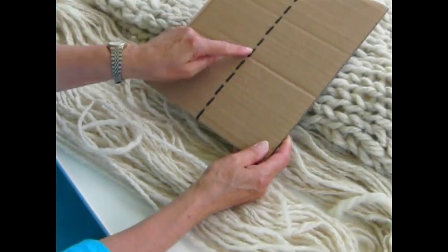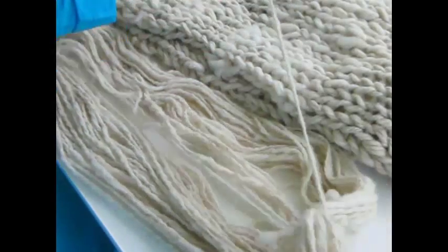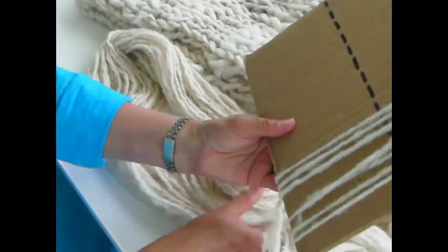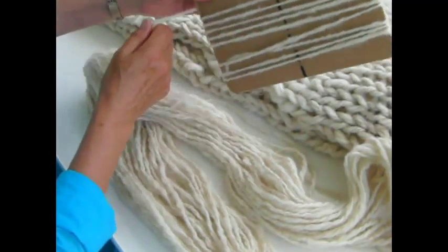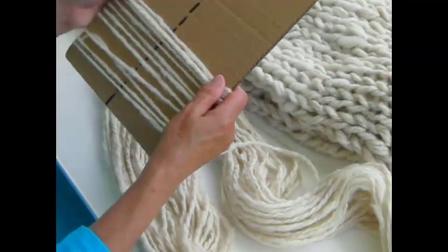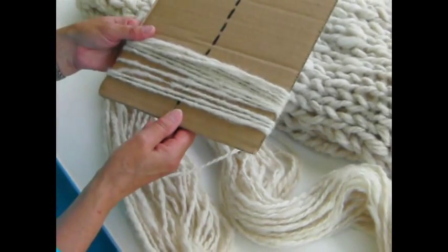I have put a dotted mark down the centre, and I'm going to wind the yarn around the cardboard like this, all the way. You will calculate beforehand how much yarn you need. I'm not pulling it tight, but it's not loose either — just keep an even tension on it. Slide them down to make sure you have enough space to get them all on. I'm going to carry on winding these and then come back again once I'm ready to cut it.